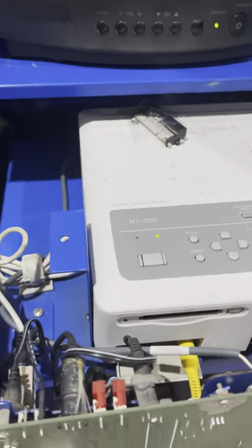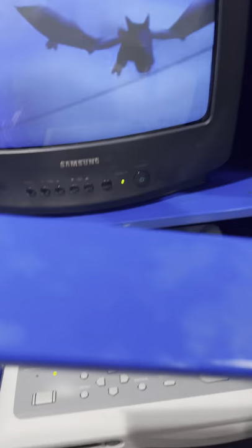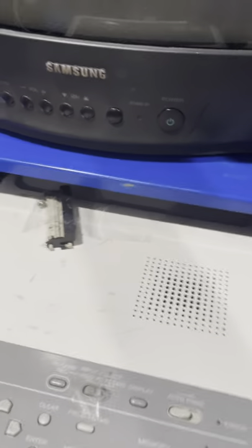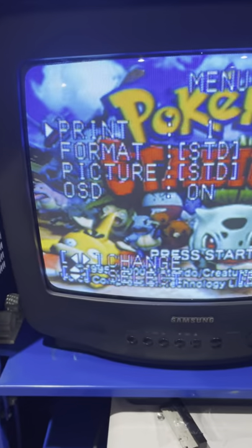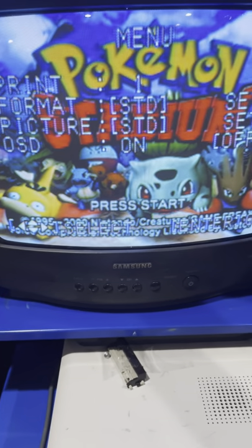Now I'm going to turn on the kiosk and show you. First thing you do is remove this cover here — you might have this bolted on and it just locks in. Take it off to expose this and be able to do your prints. Then you're going to click on Menu, go down to Format, and hit the right button to set.